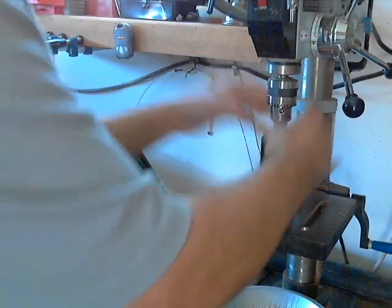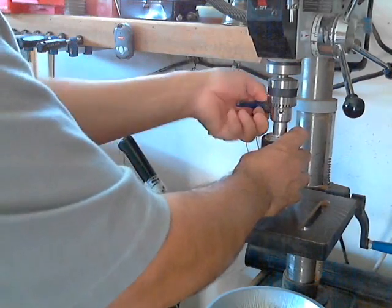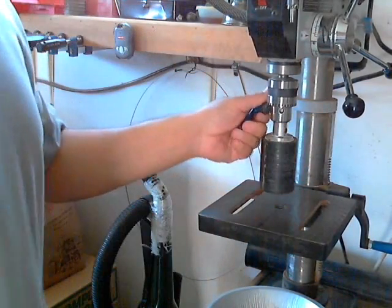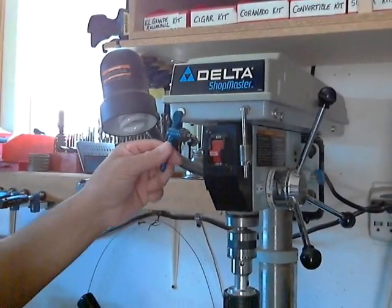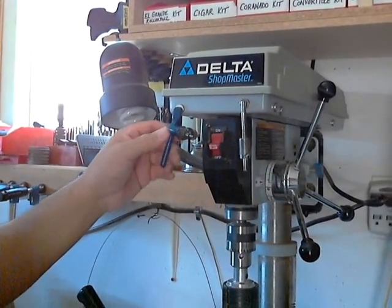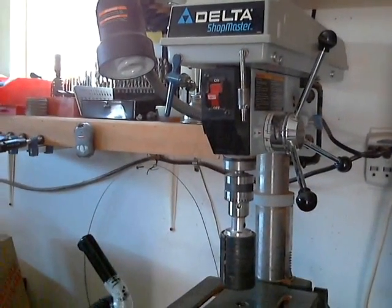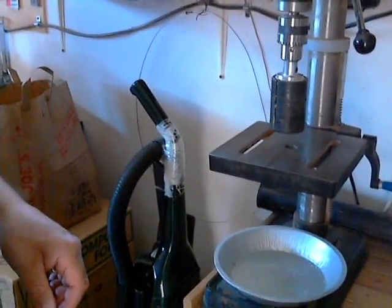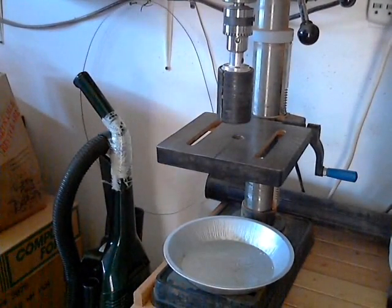So you're going to want to go ahead and chuck that in. And if you saw one of my previous videos, I showed my use of magnets. I use the half-inch rare earth magnets to hold just about everything down. Some people like duct tape and bailing wire — I like magnets.